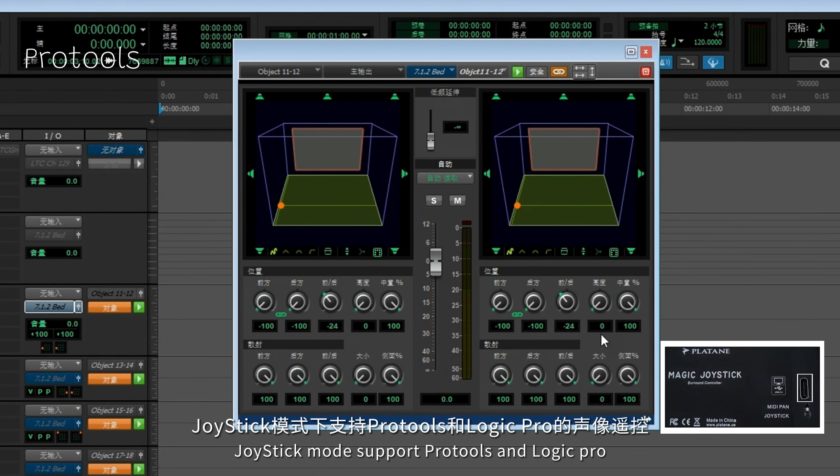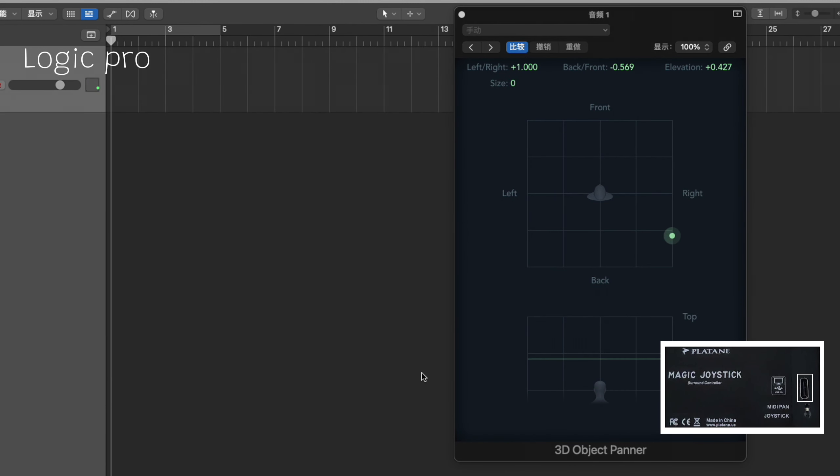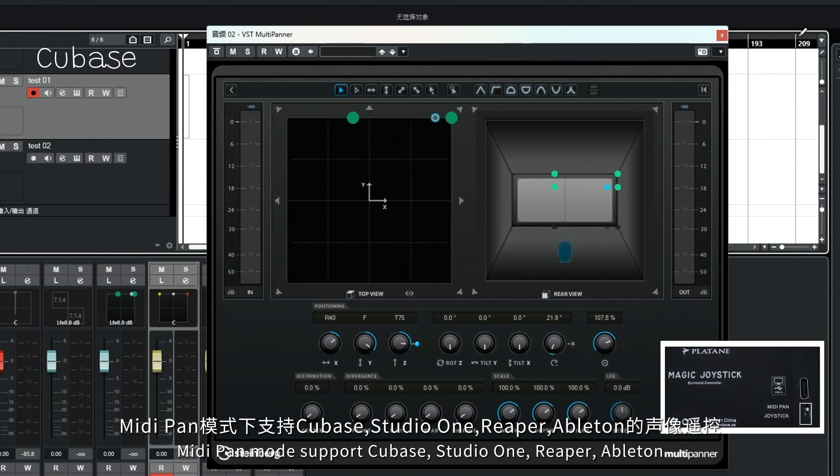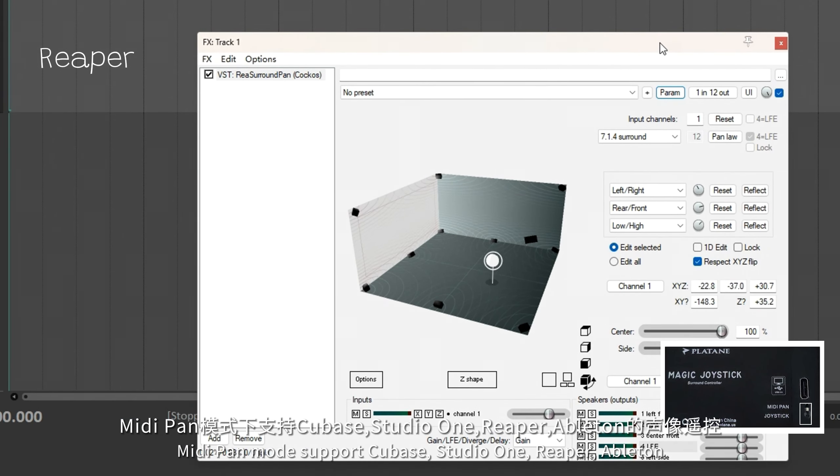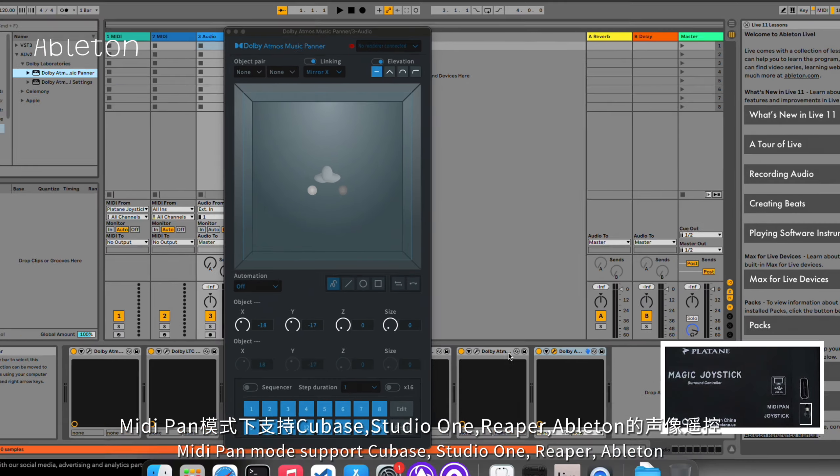Joystick mode supports Pro Tools and Logic Pro. MIDI Pan mode supports Cubase, Studio One, Reaper, and Ableton.